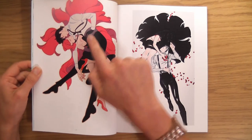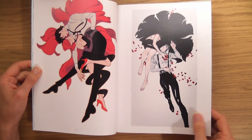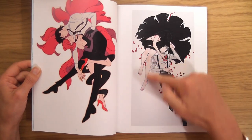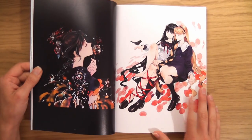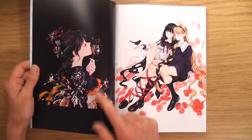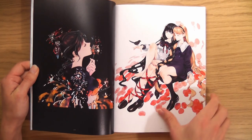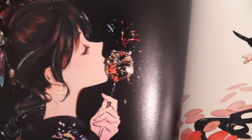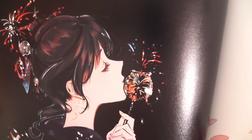Really nice legs again. I would say the best thing about this artist is their legs — very good at drawing legs. That's different. Shocking. Pointy nose, beautiful shape — that's really nice hair.